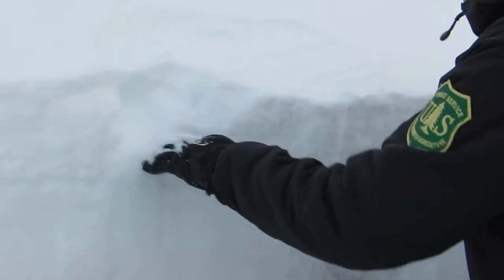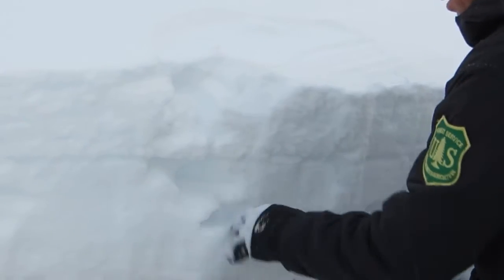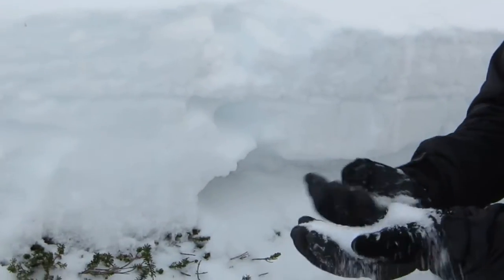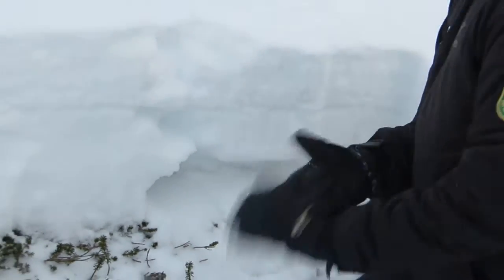Below that, in general, we have weak snow in our snowpack. There's a crust right in the middle of the snowpack, but really loose, sugary, weak snow. That could be a problem in the future.